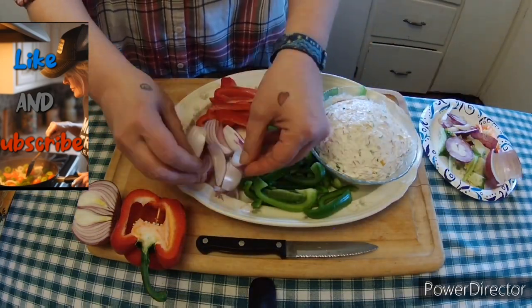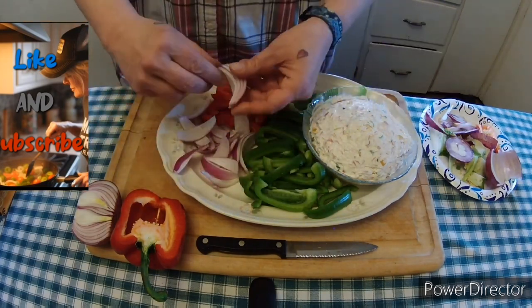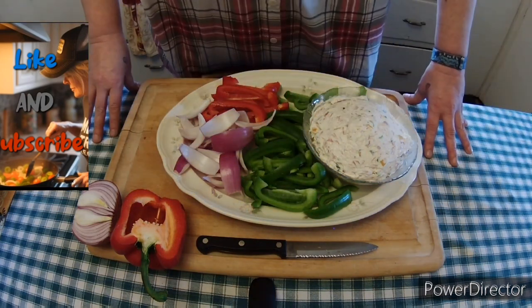I'll show you what that looks like taking apart all these red onions. So when you pick it up, it's just one single slice.